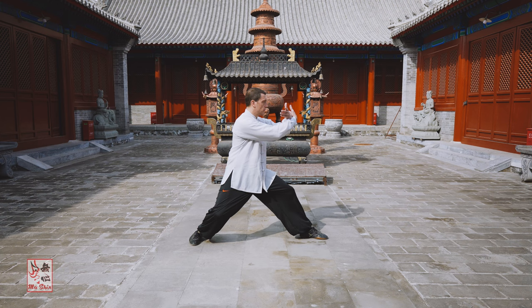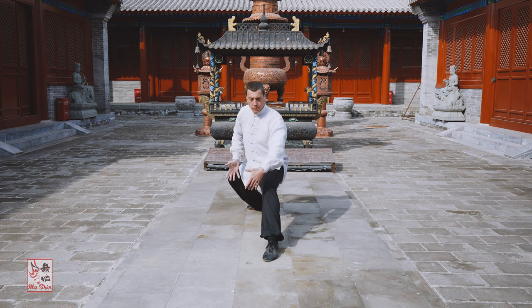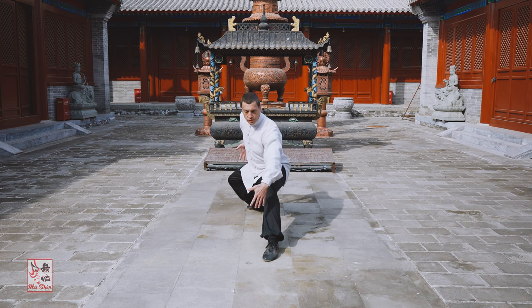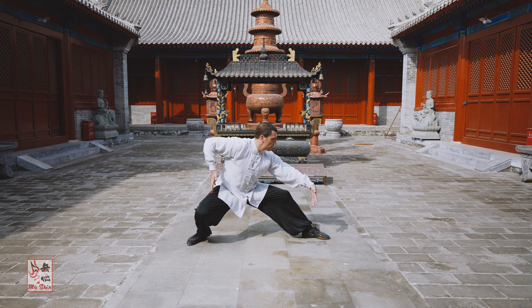Your weight is distributed between the two feet. Next, bend the knees to sit down with the weight predominantly on the rear or right leg. Do not move the feet. The right leg is bent more than the left, and the right thigh is as close to parallel with the ground as possible. Form a ban ma bu with your weight approximately 60% on the rear leg and 40% on the front leg.